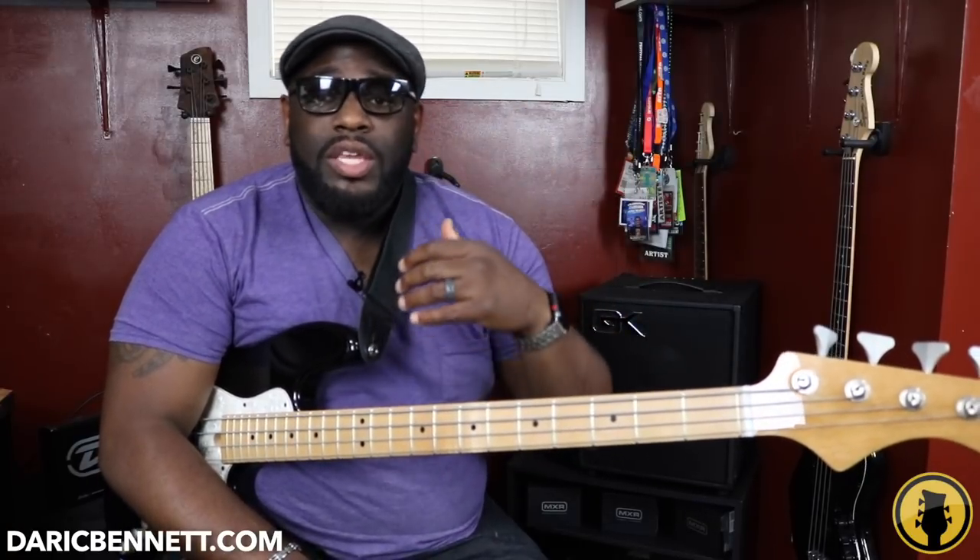Let me do a quick overview of what we already did. We talked about triads, which is the one, three, and five scale degree of the major scale or the minor scale — whatever key you're in. So you can play a chord just with those three notes. Then there's the seventh chord, the major seven or the minor seven chord. You're bringing in those upper extensions, climbing up the ladder, stacking those thirds. So you've got one, three, five, and now seven.